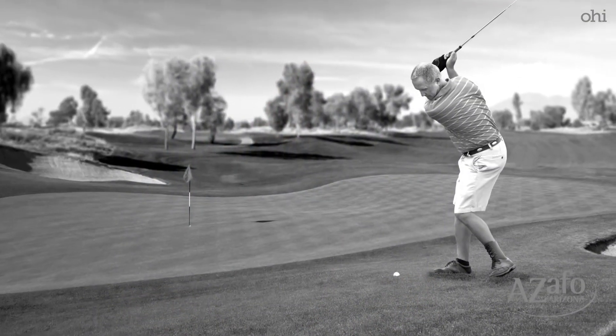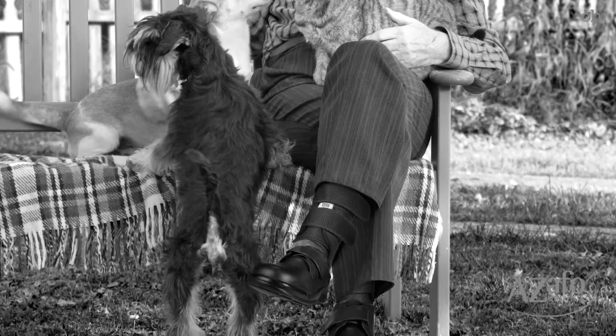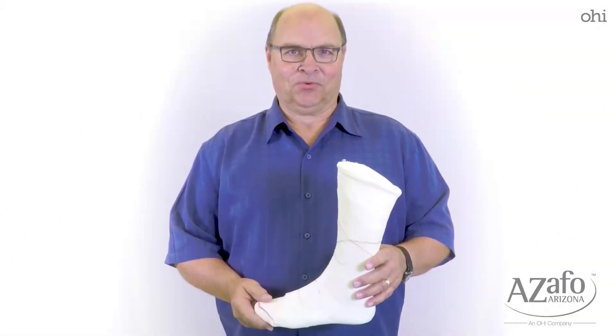Hi, I'm Don Pearson with Arizona AFO. Today I'm going to demonstrate how to take a cast using the STS casting sock. Our goal here at Arizona AFO is to provide you with the best fitting custom AFO possible. We need your goal to be to provide us with the best cast possible from which we can make that brace for you.